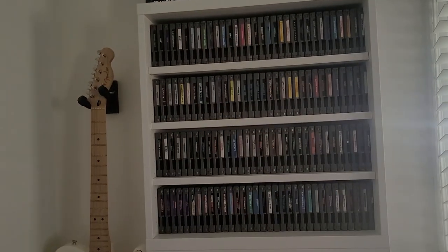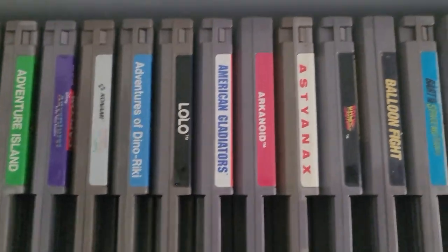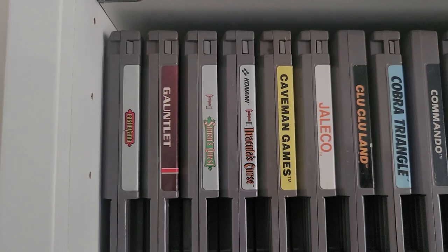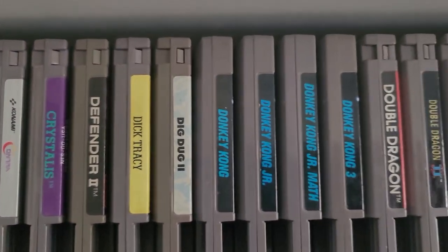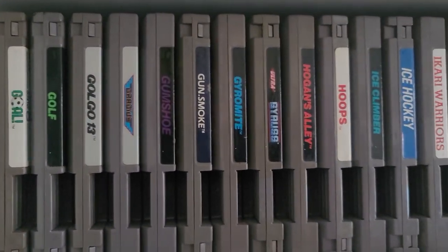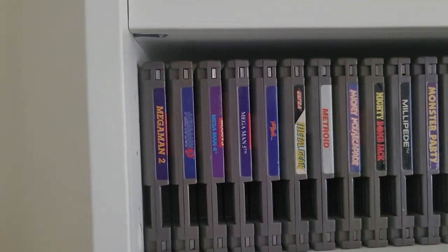We'll switch over to the NES. I don't have any really high-ticket items, but there's still some great games in here. Arkanoid — I had that as a kid with the controller. Astyanax — that's a cheap, common game, but I actually really like it. Battletoads — yes, I have Battletoads. Castlevania — not sure why Gauntlet's in here, I'll have to rearrange that. Castlevania 2, 3. Contra. The Donkey Kong Jr. Math — that's probably the most valuable NES game I have. DuckTales. Ghosts 'n Goblins — had that as a kid, beat the hell out of me every time. Jackal. Mega Man — I do have all six Mega Man games: 1, 2, 3, 4, 5, 6.